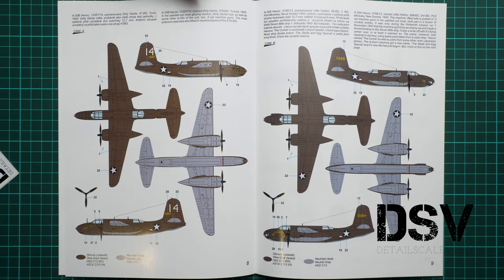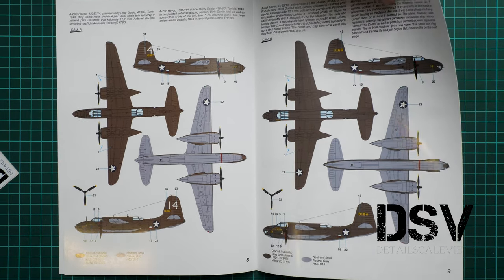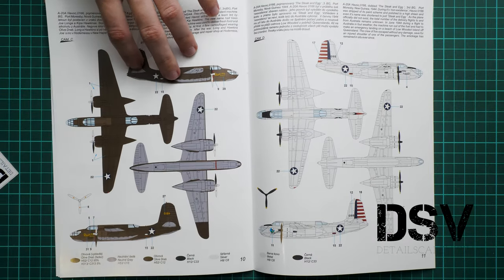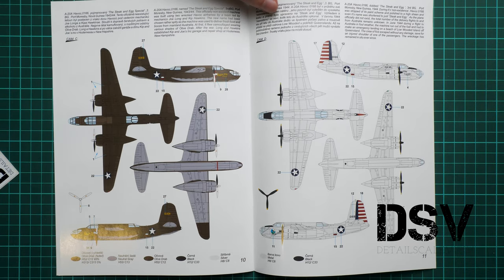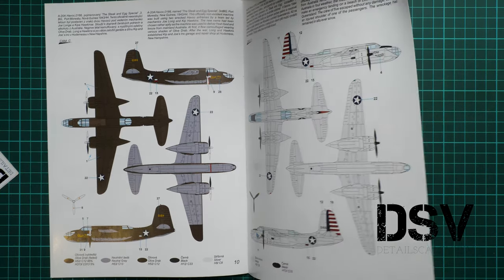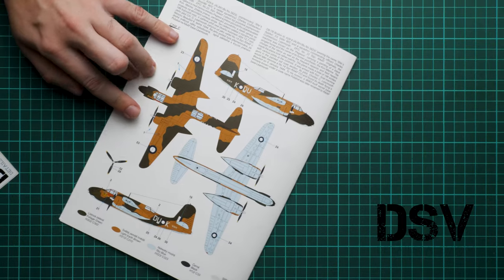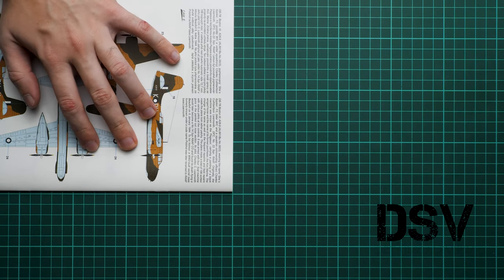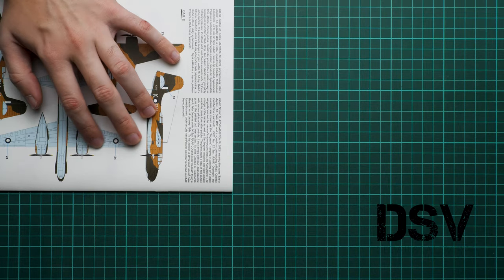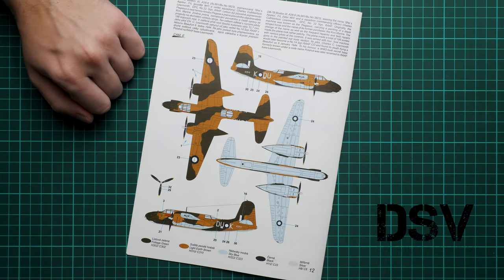The kit includes five marking options. The first two come in typical olive drab color — nothing special unless you know the history of the aircraft. The next two are more interesting because of the nose art. There's also a metal-colored aircraft with a red rudder, which is a good option. The most unusual scheme comes in a distinctive camouflage — it turns out to be from the Australian Air Forces, making it a very interesting choice for modelers looking for something different in 1/72 scale.